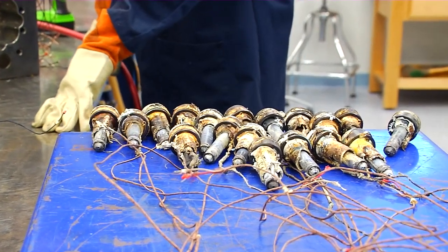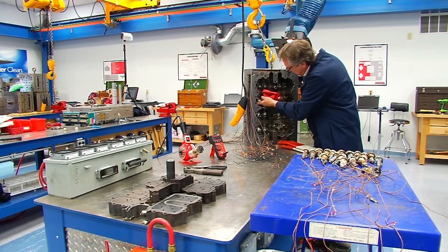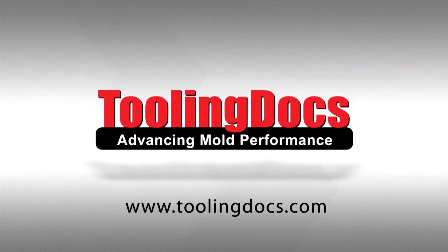To learn more about hot runner systems and the necessary maintenance practices, check out our complete line of mold maintenance courses at toolingdocs.com.